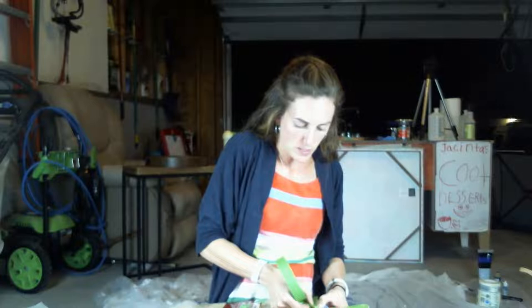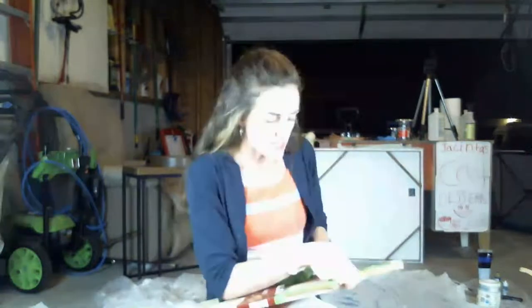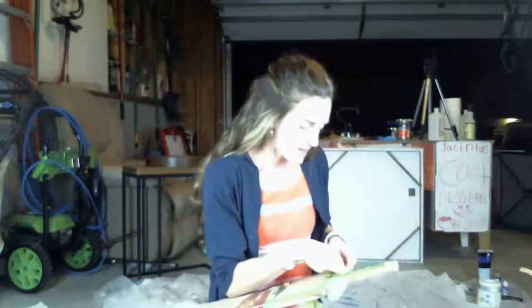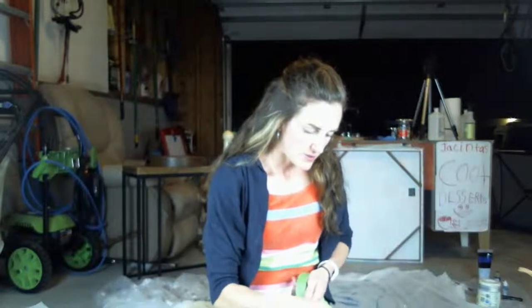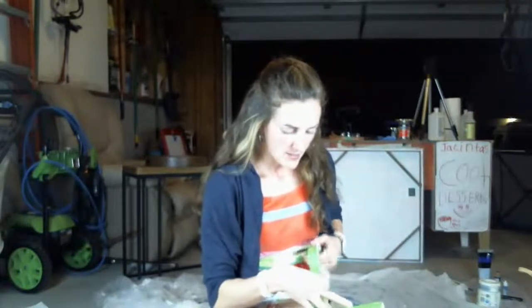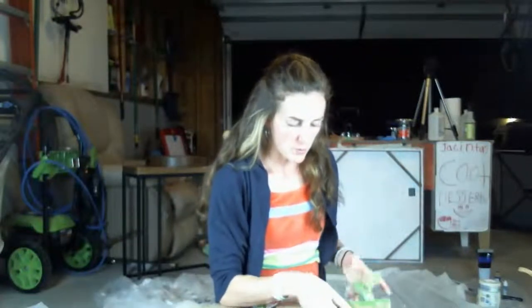If you decide to do this project, look up some stuff about resin safety first. I'm using a resin called Counterculture Resin — it's been working for me lately. I like the thin viscosity because I like it easy to move around. The Counterculture resin is also food safe, which is great since we're doing a charcuterie board and you want people to be able to put food on it.